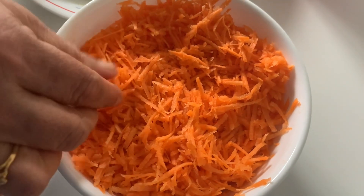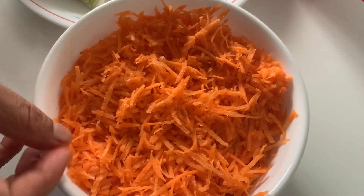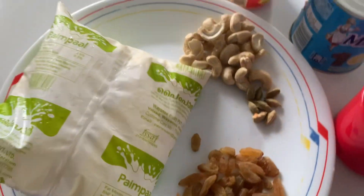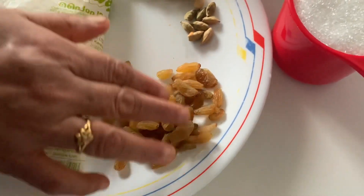We have to cook it in the pan. If you have a little oil, you will be able to get a little bit of oil. You have a packet of Pala, a little cashew nut, a little oil, and a little kismis.